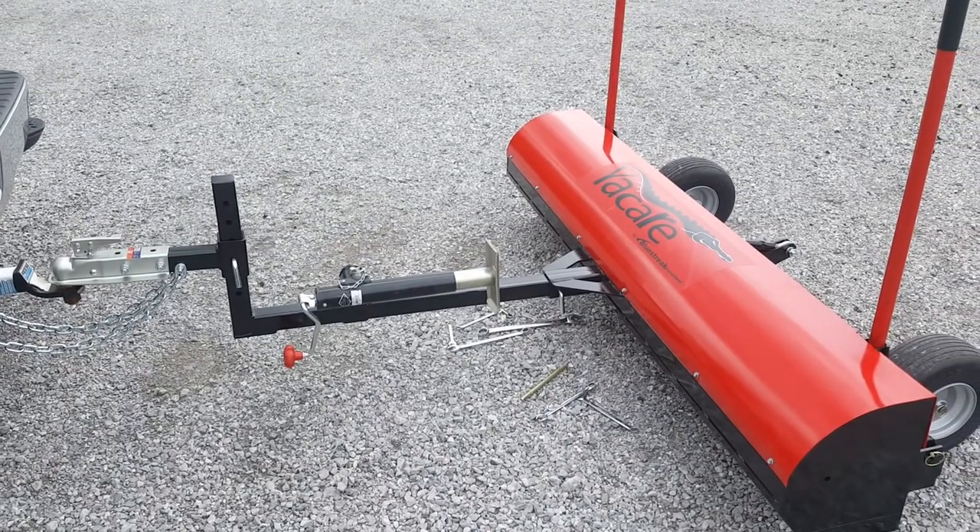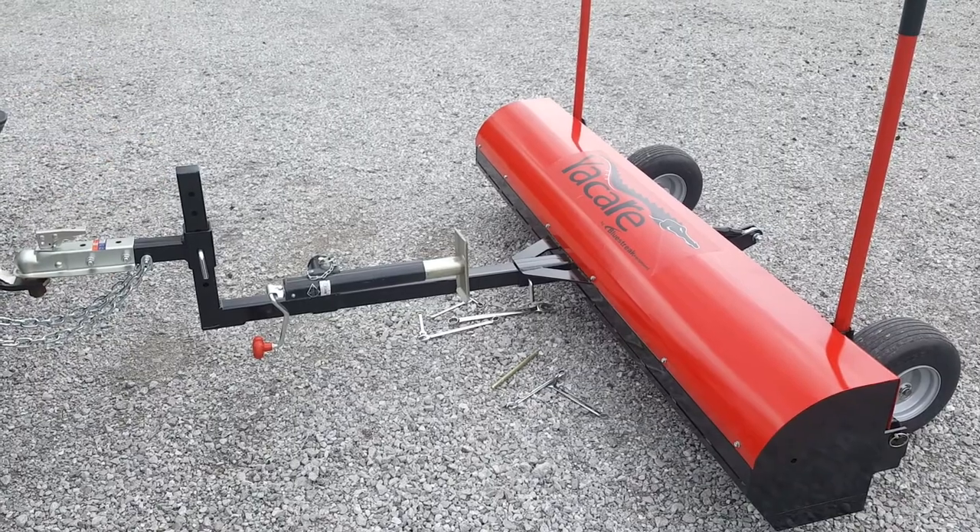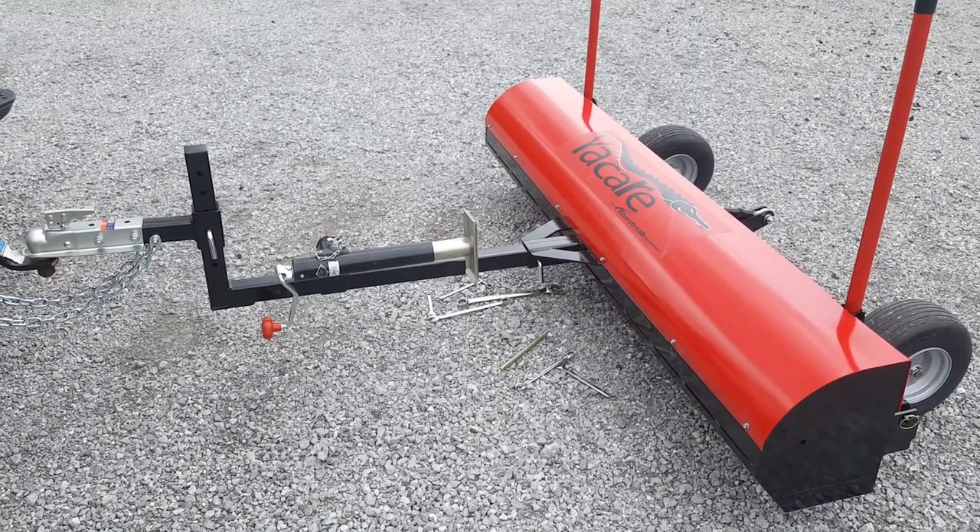This is the car sweeper from Blue Streak. We've got a bunch of wrenches on the ground here, anywhere from 9 sixteenths to 15 sixteenths and a steel pin. We're just going to demonstrate the clean-off system.